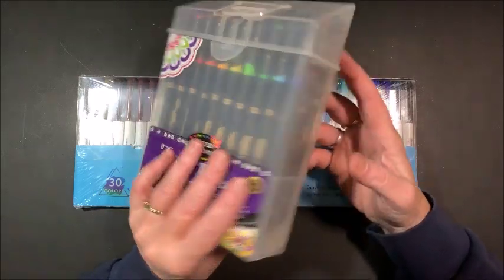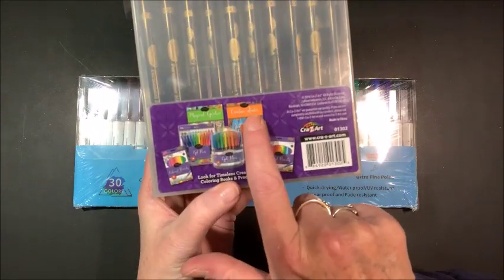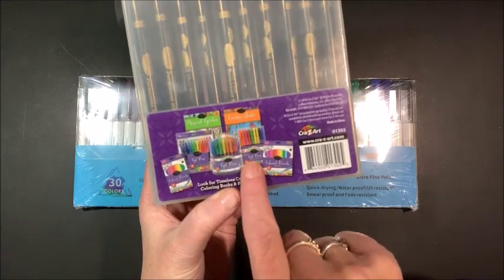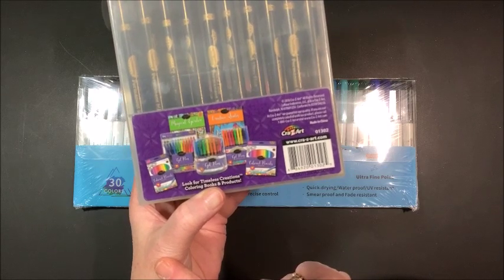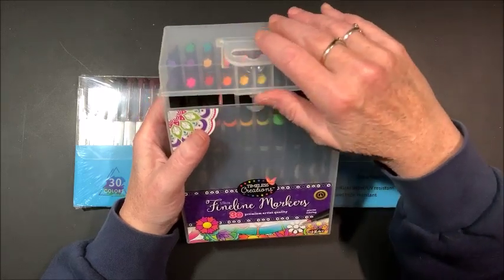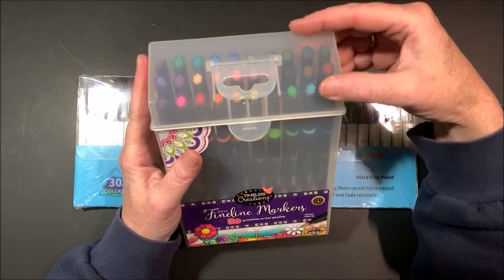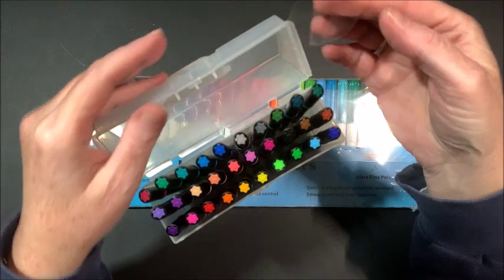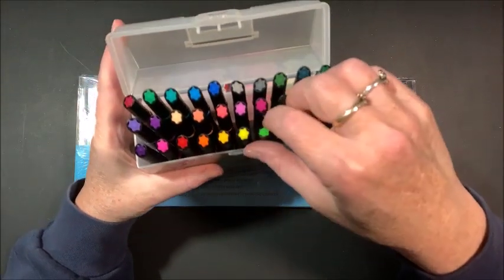This is the front of the box, and on the back it does show some of their coloring books. They have a bunch of different gel pens, colored pencils, and a lot of different things. Now the thing that I liked about these is it came in this really nice hard plastic case with a flip top.